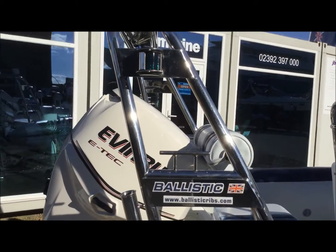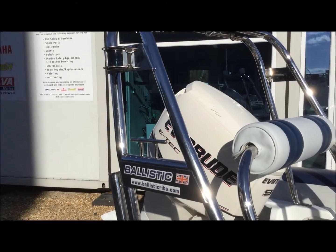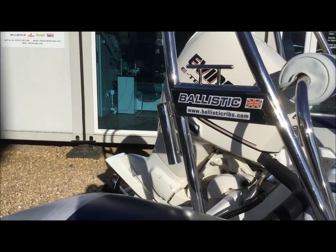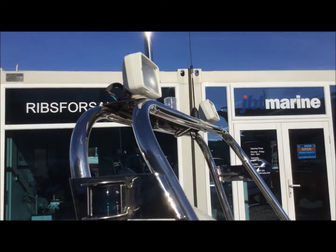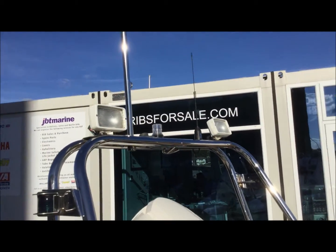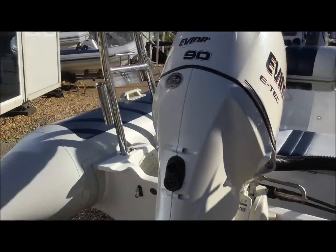I'll start at the rear here with this A-frame, which has everything you need. It has a tow hook, high cleats for keeping the ropes off of the tubes, fishing rod holders at the back there. These high level driving lights, flag pole, and there's a clip-on extending mooring light as well.